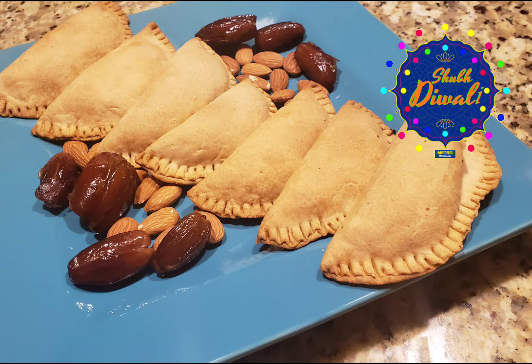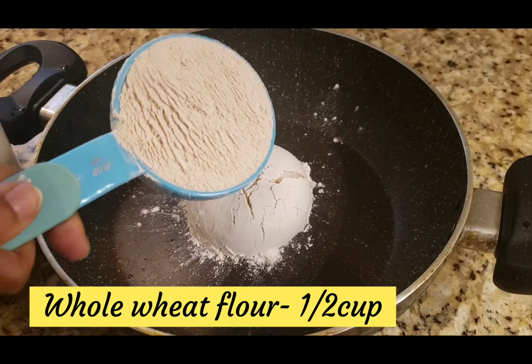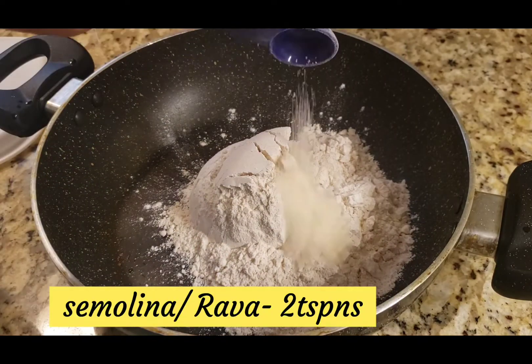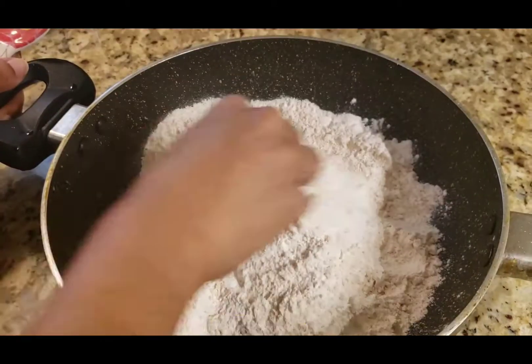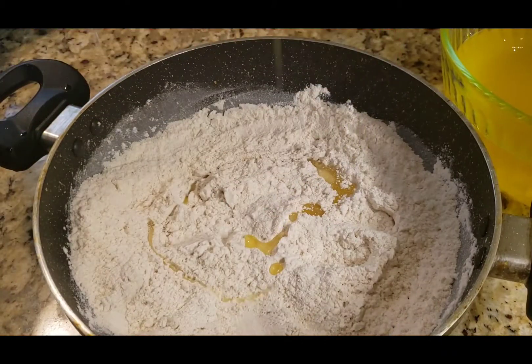I am going to make a baked version of this. For the dough: 1 cup of maida and 1 cup of whole wheat flour, 2 tsp rava, 1 pinch of salt, and 2 tbsp of ghee.